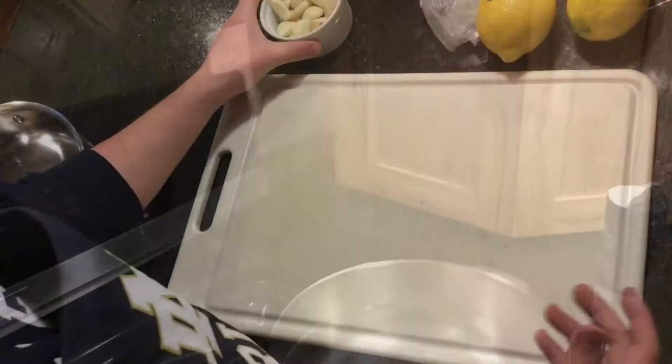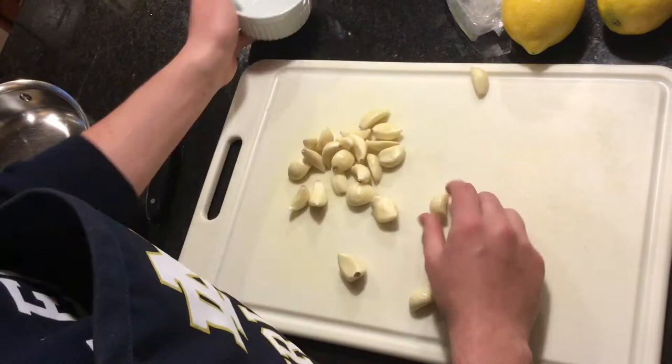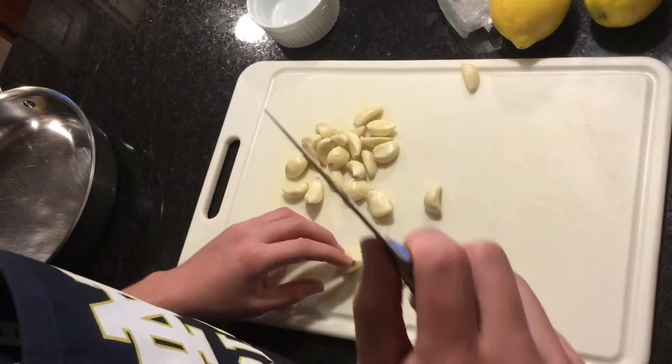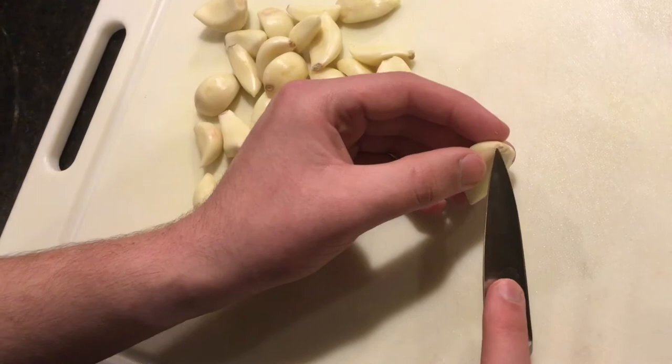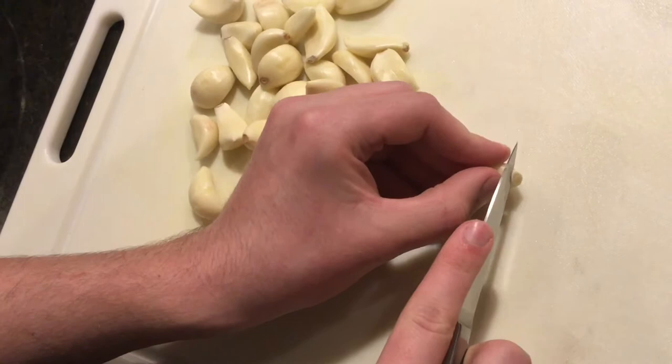For this next part you will need 24 cloves of garlic. You will be slicing the garlic as thin as you possibly can. I'm only going to cut one clove for this part because it's very tedious, but I will come back when it is all done. So what you want to do is cut this piece off — this is not edible — and cut it about that thin if you possibly can.